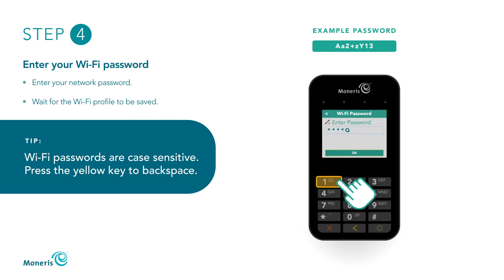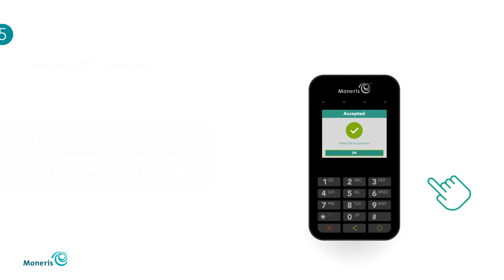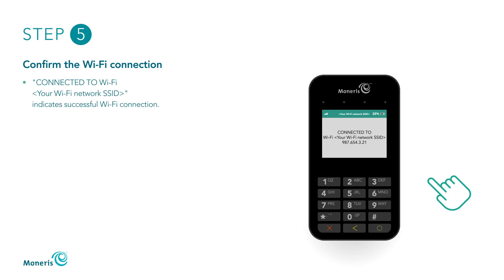Once you've successfully entered your Wi-Fi password, press the green key. When Accepted appears, press the green key. When Welcome/Bonjour not connected appears, wait while the E355 establishes a connection to the Wi-Fi network. The procedure is successful when connected to Wi-Fi and your Wi-Fi network SSID and the E355's IP address appear on the E355, indicating a Wi-Fi connection has been established.